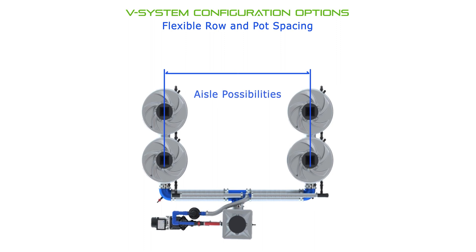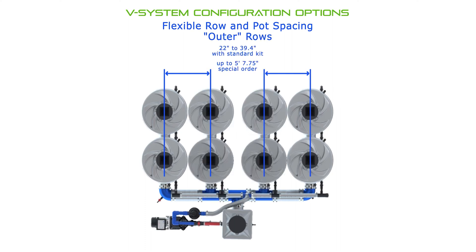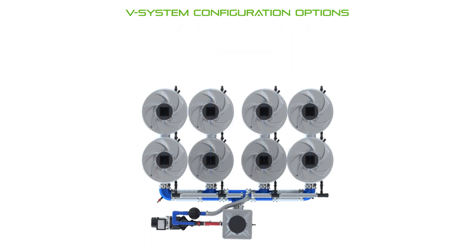Besides being able to choose different numbers of pots and rows, the high quality reinforced pipe is flexible and not glued together. This allows you to customize the layout in many different ways and makes it easy to make adjustments in the future.